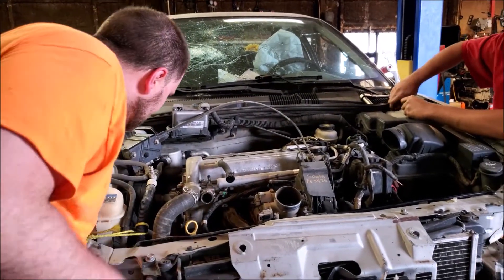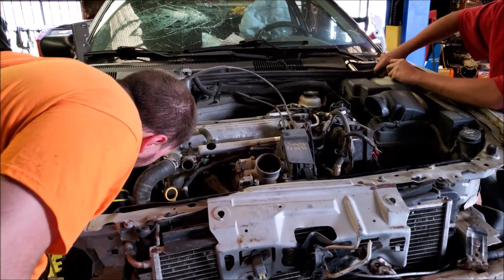I can go ahead and get these motor mounts. That top one is a different motor mount than I have.